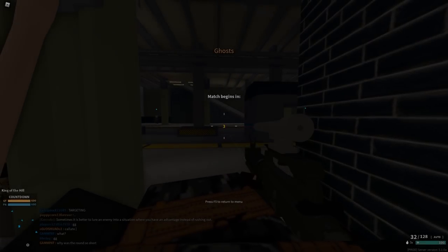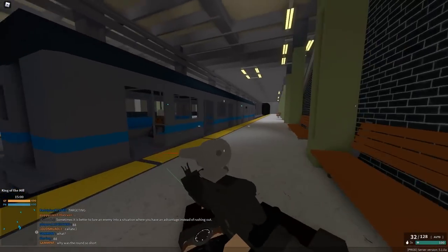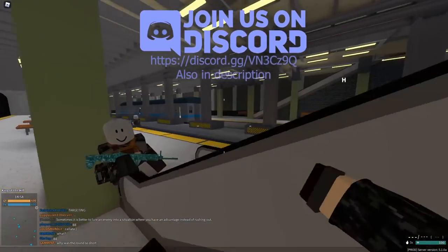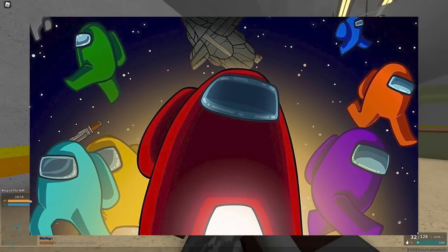Hey, what's up guys, welcome back to another video. Today I'm going to show you how to get no recoil in almost any gun in Phantom Forces. Before we start, you guys should totally join the Discord — we do lots of cool stuff, and this Friday we're even going to play Among Us, so you guys should definitely join.